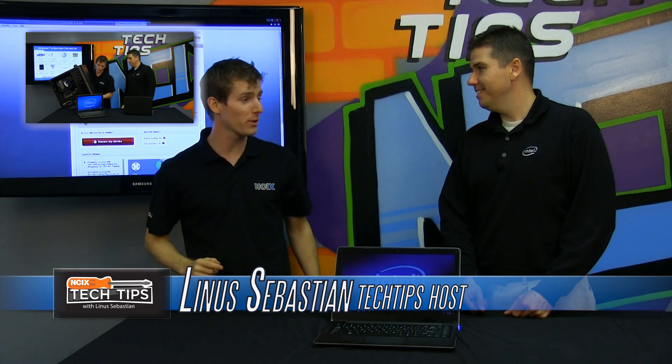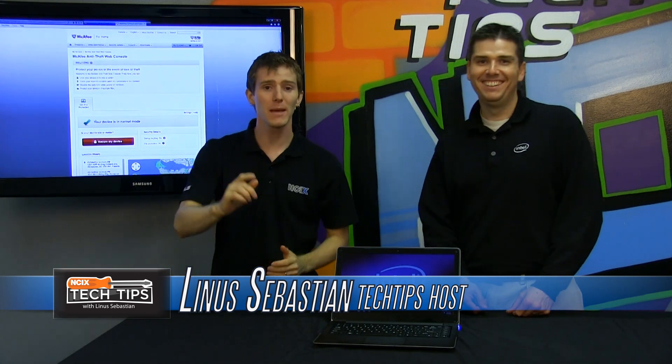And Ben's back! He was in our Ultrabook episode, now he's in another Ultrabook episode — this time security.